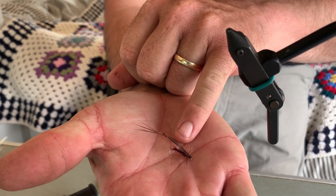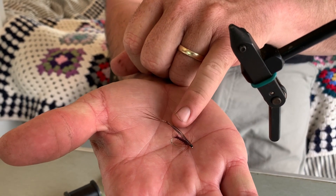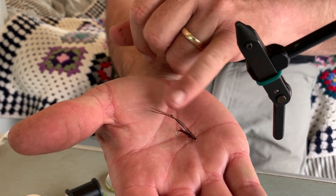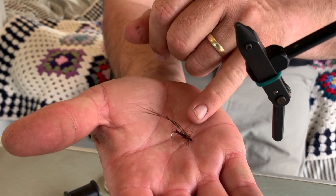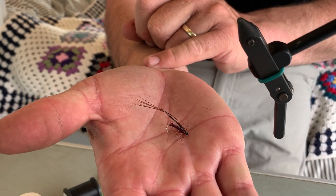You can tie them in brown — this one's a claret one obviously. You can tie them in orange, heap of different colours. Super quick to tie. If you want to fish it as a dry, just simply gink the fly. But if you're going to nymph with it, don't gink it and it will sit just under the surface. The trout absolutely love them.